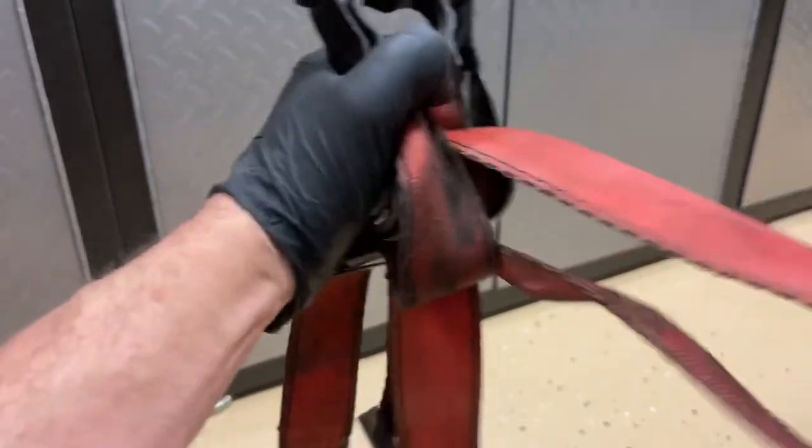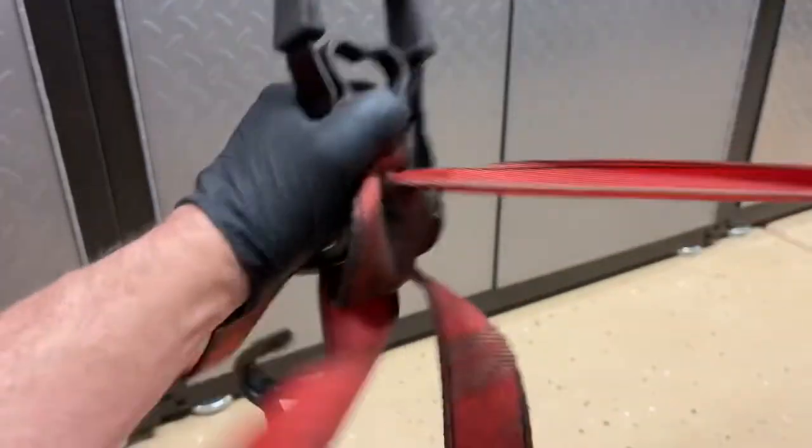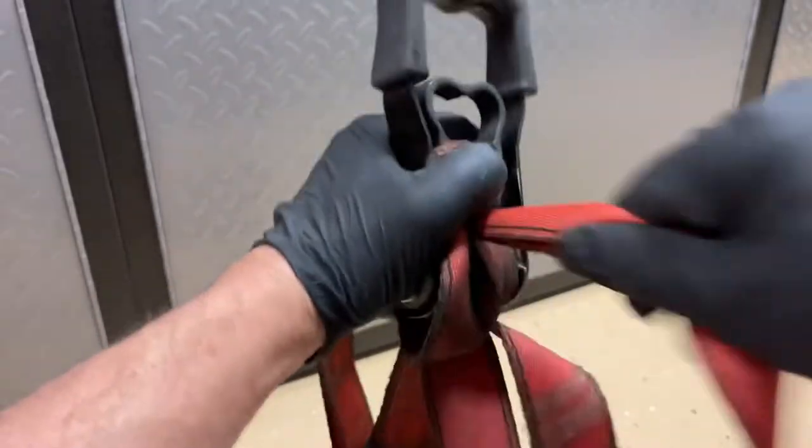The longest part of the strap that doesn't have a buckle on the end — that's what we're pulling through. So we're going to pull it all the way through, and then we're going to repeat the same process again.